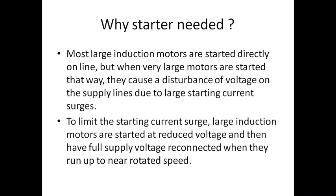Why do we need a starter for an induction motor? When we start a motor initially, the voltage will be very high and the surge current — the inrush current — is also very high. If that is given to the motor, the motor will get damaged. So we need a starter to reduce the initial voltage given to the motor.